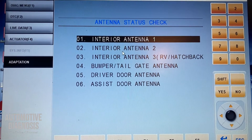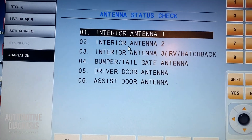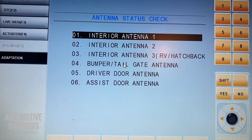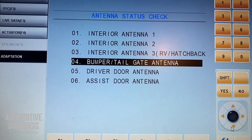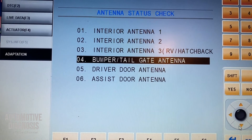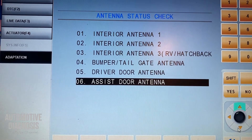Interior antenna number one and two are located under the center console — one on the front side and one on the rear side — to detect the fob key inside the car. Interior antenna three is located in the boot area. The bumper antenna is located inside the rear bumper for opening the boot. Driver door handle is located inside the driver door handle, and the assist antenna is for the passenger.